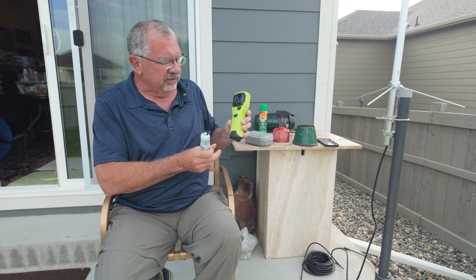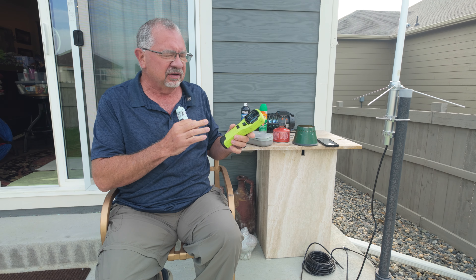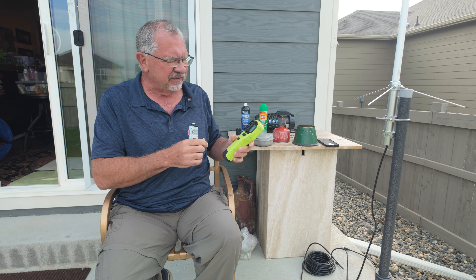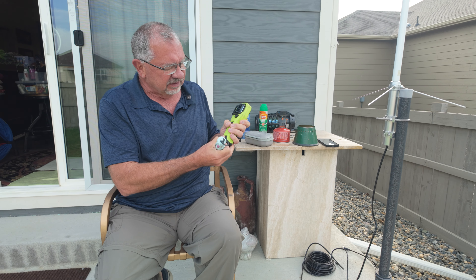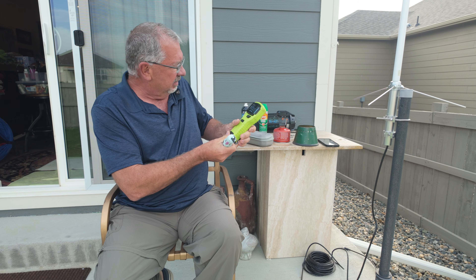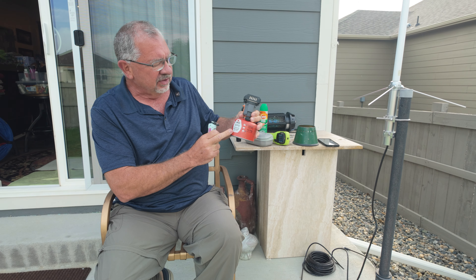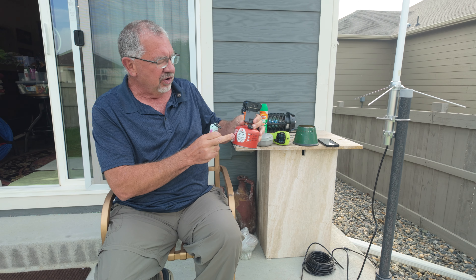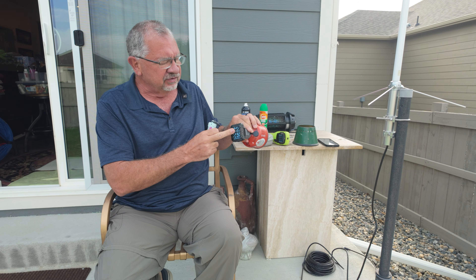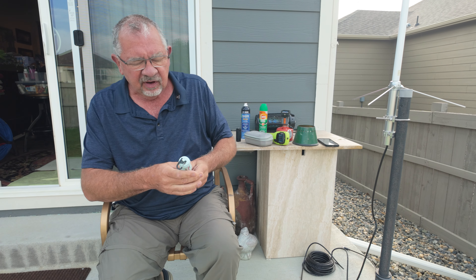If you keep in mind that there is no perfect mosquito repellent out there and nothing is going to completely eliminate the possibility of getting bit, then you're probably setting your expectations correctly. Even with the best of intentions and combinations of things, I'll still end up with a bite or two once in a while.